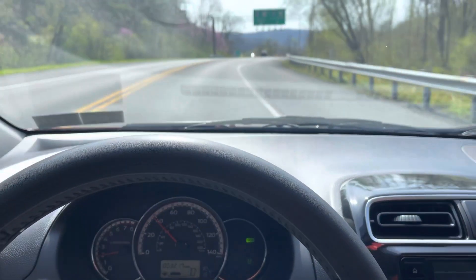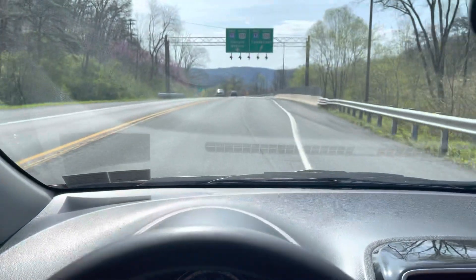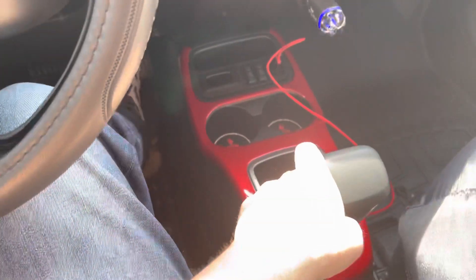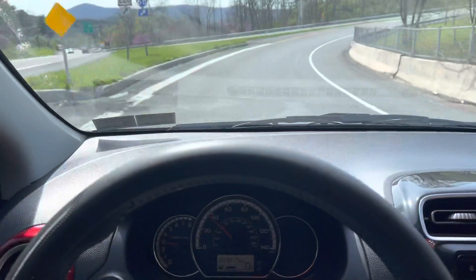Gonna do a video here — this is a really steep uphill climb. I'm gonna put it in sport mode and run it up this hill and see how it does. Let's go.